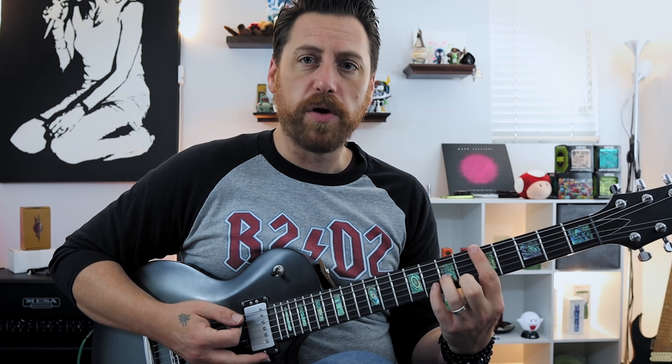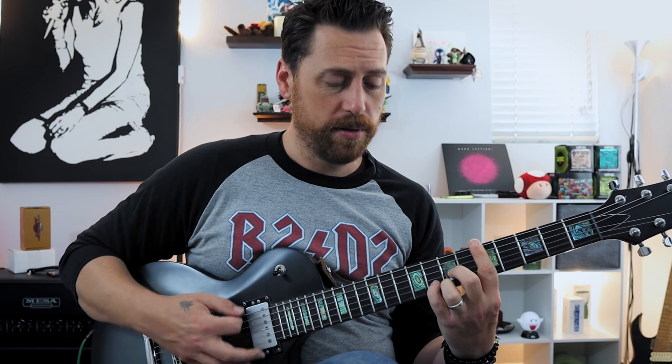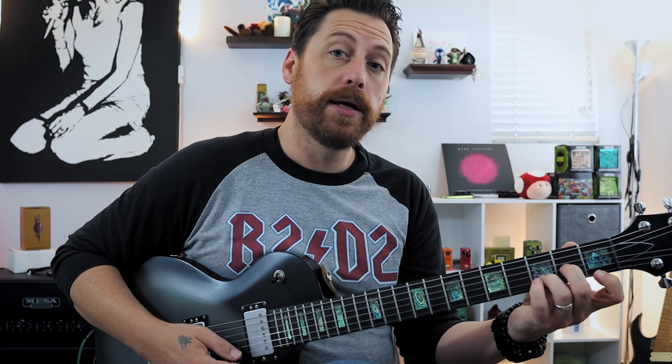It kind of works given the right context. If I want to make this major though, it gets a little uncomfortable — this note has to come up by a fret, making me play this shape, which is a bit of a twister and not really fluid for moving around. Not that it can't be done, it's just not the most comfortable thing. You might recognize these little shapes as your open position D major and D minor shapes, just with the power chord underneath it.